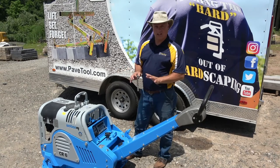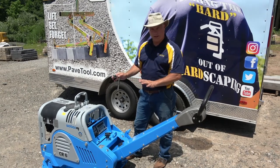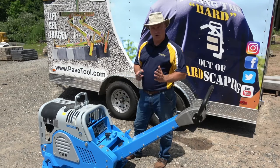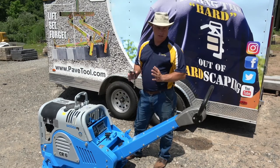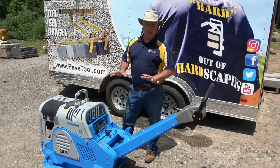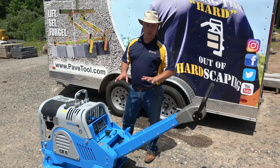One thing we wanted to point out: if you buy a larger reversible Weaver plate compactor, most of them are electric start. I wanted to go through step by step what it's going to take to get your machine up and running. Before you start this machine, there are three things you'll need to do.